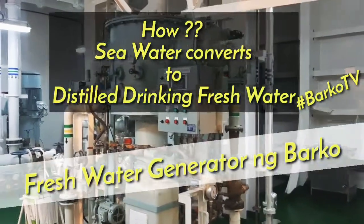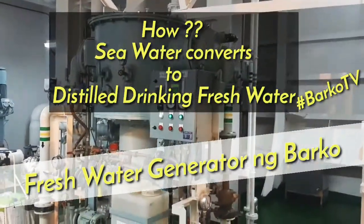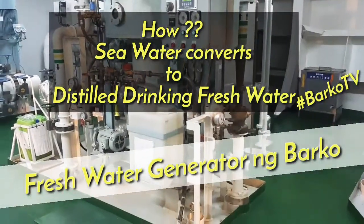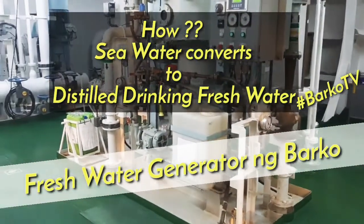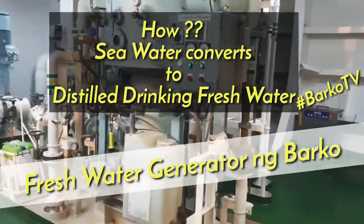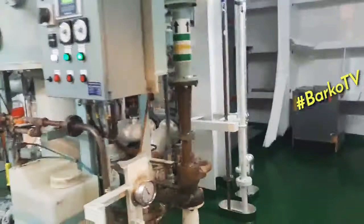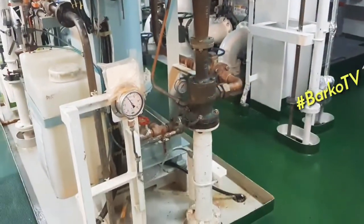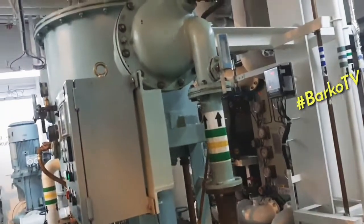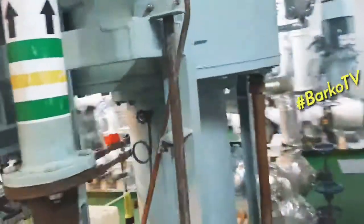Welcome back. Our topic for today is fresh water generator, one of the important machinery on board. I'll show you how fresh water works, the parts, and how seawater converts to fresh water.